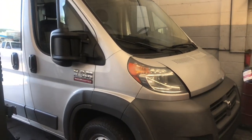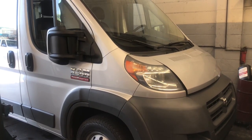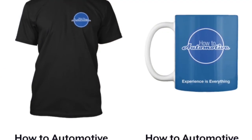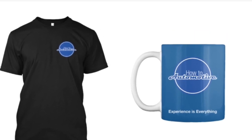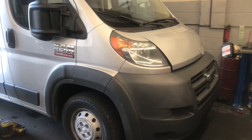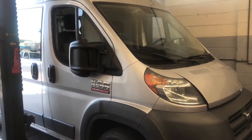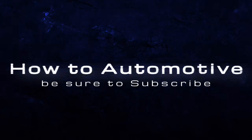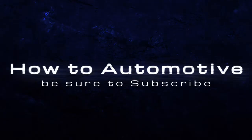I'll link up all the parts and tools used in this video in the description. If you're interested in supporting the HowToAutomotive YouTube channel, I sell t-shirts, stickers, and coffee mugs — there's a link in the description. I'm Brian Essek from HowToAutomotive. Thank you for watching — I encourage you to subscribe and invite you to head over to HowToAutomotive.com for more valuable videos like this.